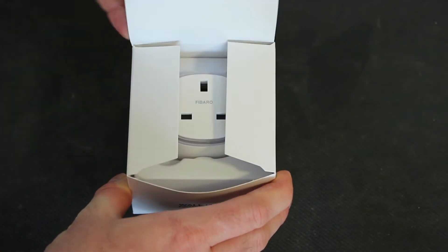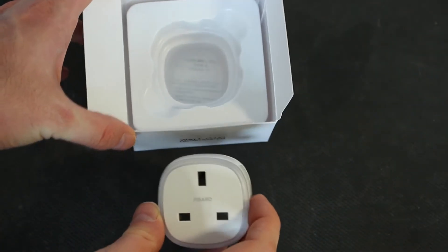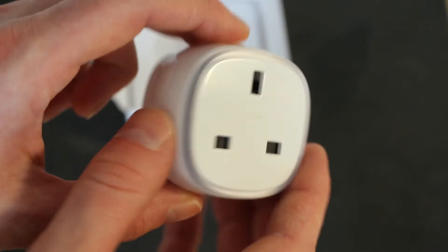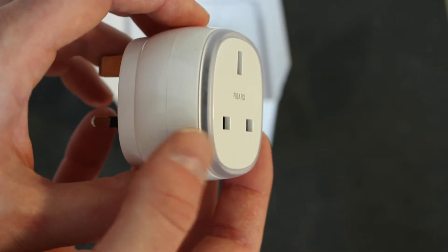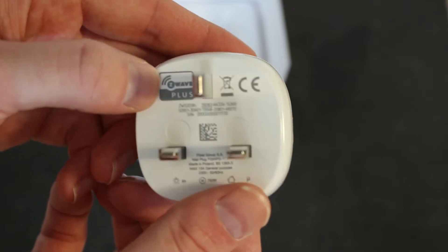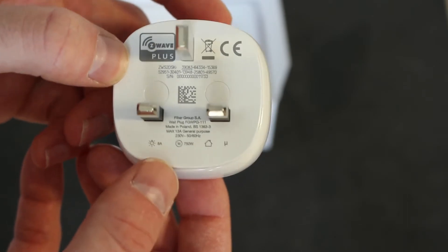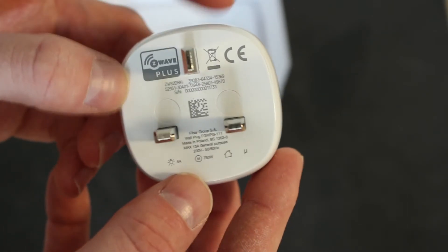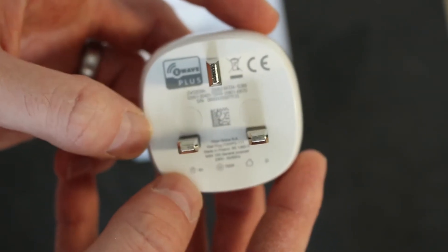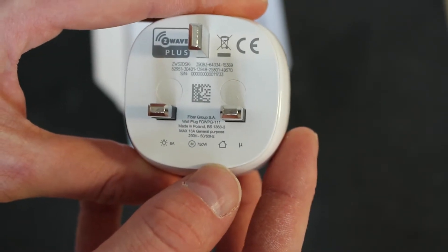Inside the box we have, as you'd expect, the wall plug. On the face of it we've got the word Fibaro and there's a ring around the outside — I'll speak about this in a bit more detail shortly, but this is an indicator with RGB LEDs underneath. At the back we have the Z-Wave notification and a bit more information. This is 13 amps rated, which is the same as a standard UK plug. It's obviously rated for the right voltage and frequency for the UK, though that will differ depending on which plug you get.